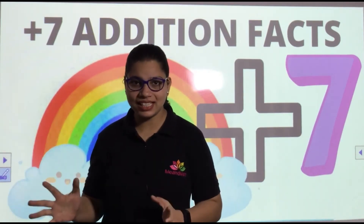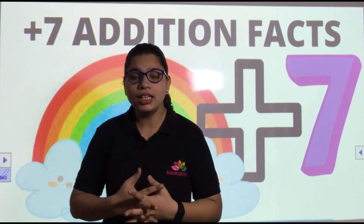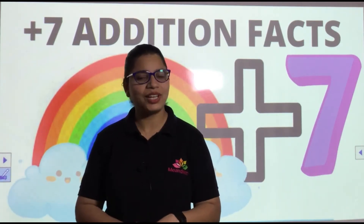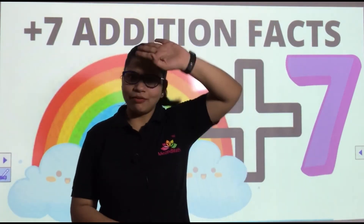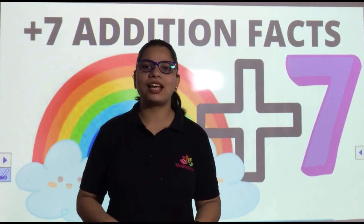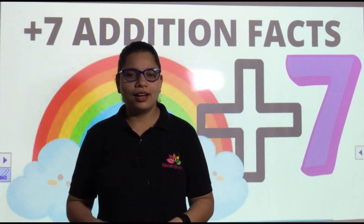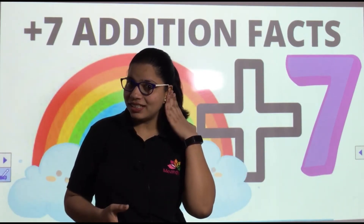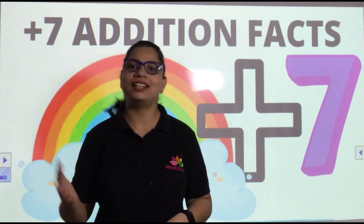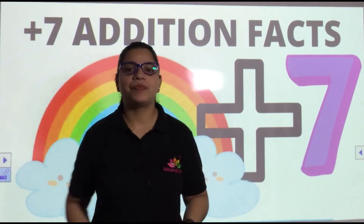Okay, so let's start. You have to follow ma'am's instructions. If ma'am says wave left, we will wave left; wave right, we will wave right; kick left, we'll kick left; kick right, we'll kick right. If I say touch left, touch left; touch right, touch right. Okay, let's start in three, two, one, go!